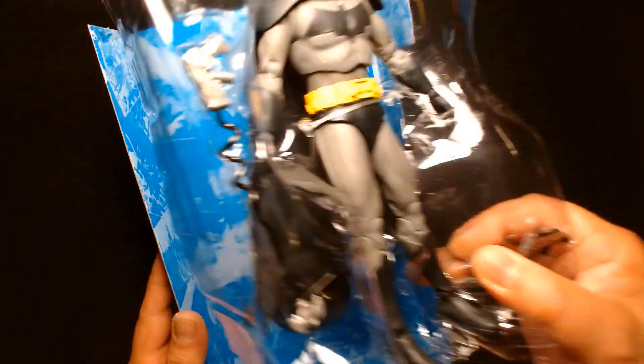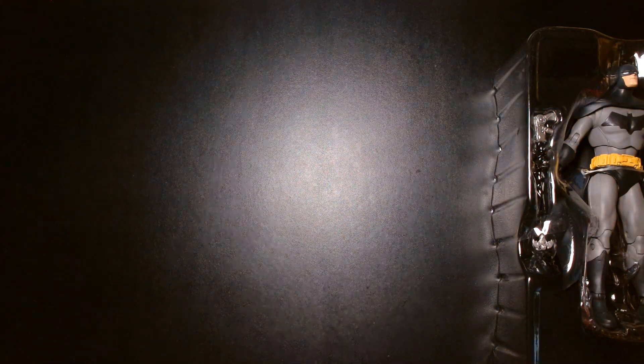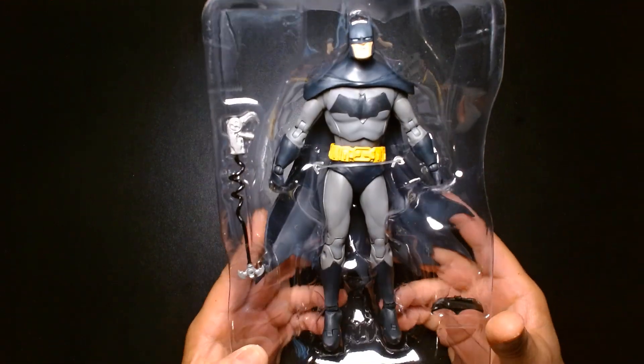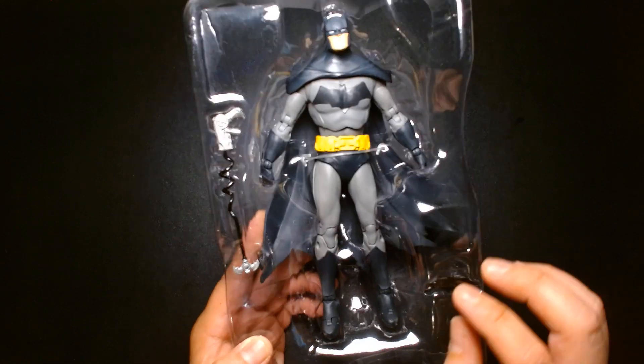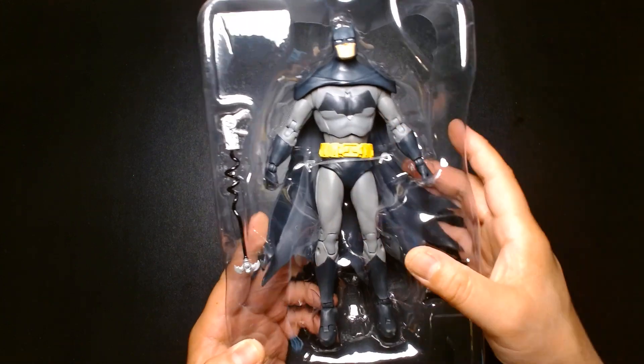Much like other figures, he comes with a display base and trading card. There's the batarang and his grapple gun. I might just leave those accessories in the tray — I'm more concerned about the figure itself.